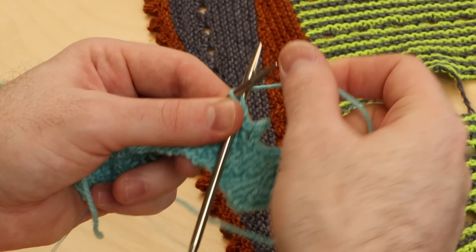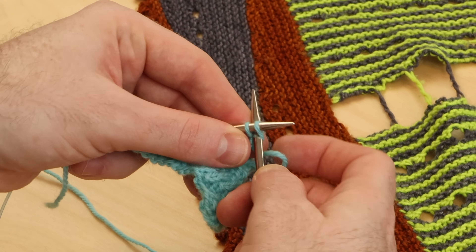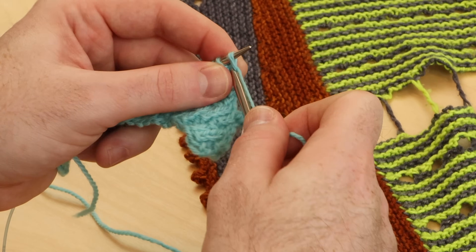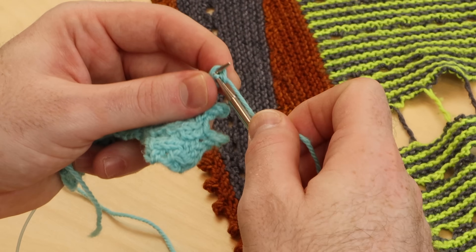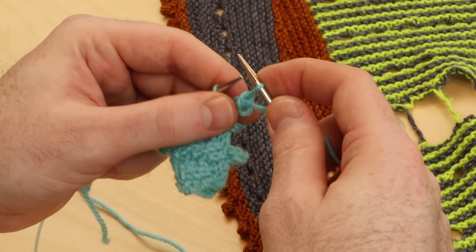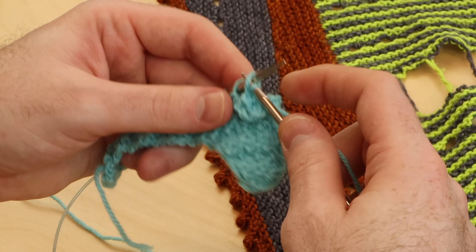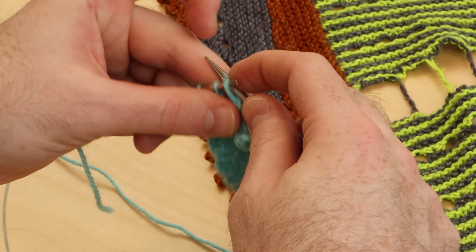If you hold the yarn in your right hand, you're going to cast on three like this — diving in between the first and the second stitch and placing it on the left needle. There's my third stitch. Now bind off six: one, two, three, four, and five, and six.